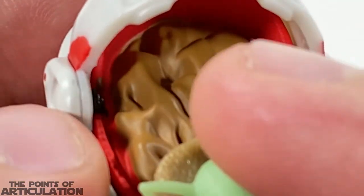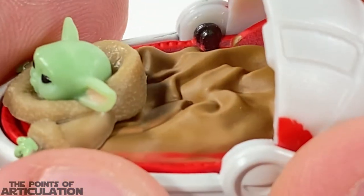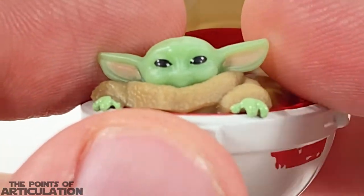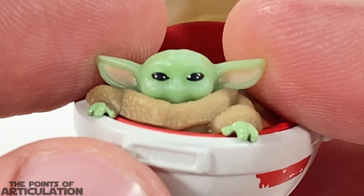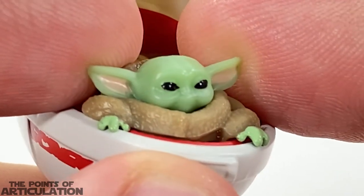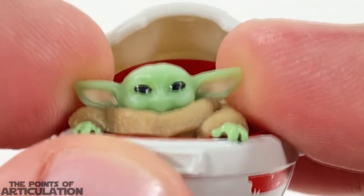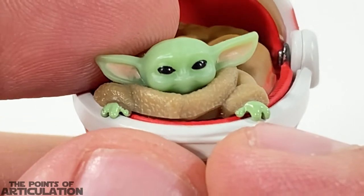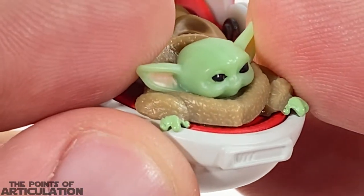Finally we have the interior. First of all, there's this cool-looking blanket with nice folds and wrinkles — very sharp, nothing is flat in there. Then the moment some of us have been waiting for: the Child. The shape looks pretty good — we have the eyes, nose, mouth, little chin, and cheeks, which looks amazing. The ears are nicely done in a rubbery plastic. His hands have some minor details — they are there, looking good.